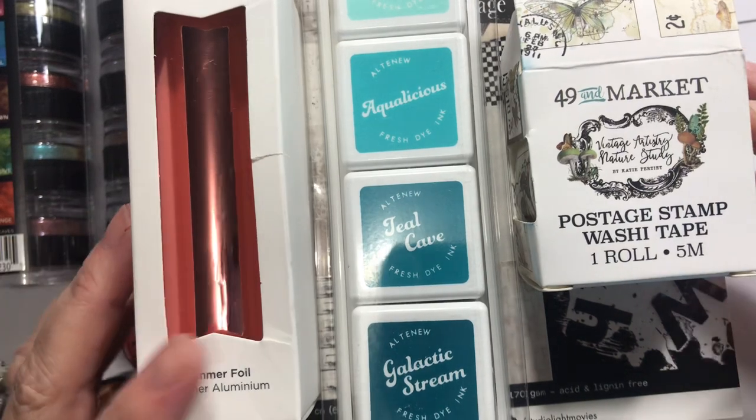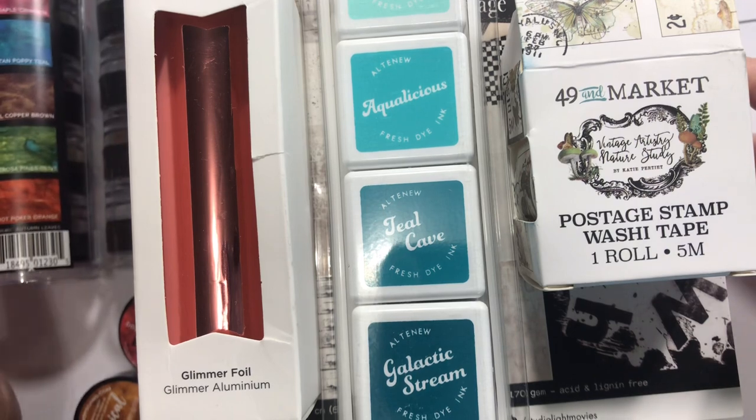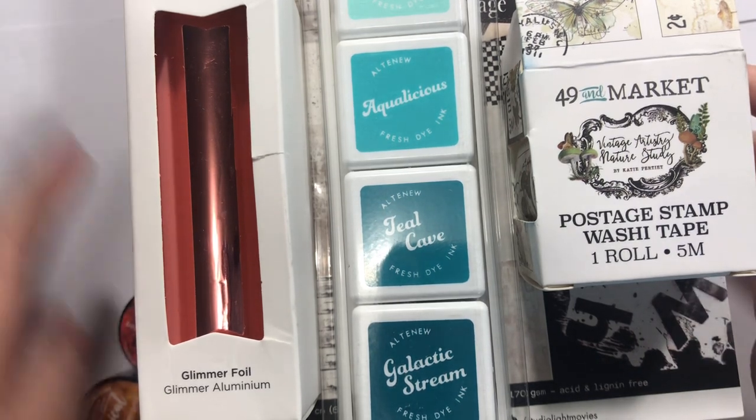Hey guys, how's it going? Welcome to a little haul today from Frantic Stamper and a couple things from Lindy's Stamp Gang.